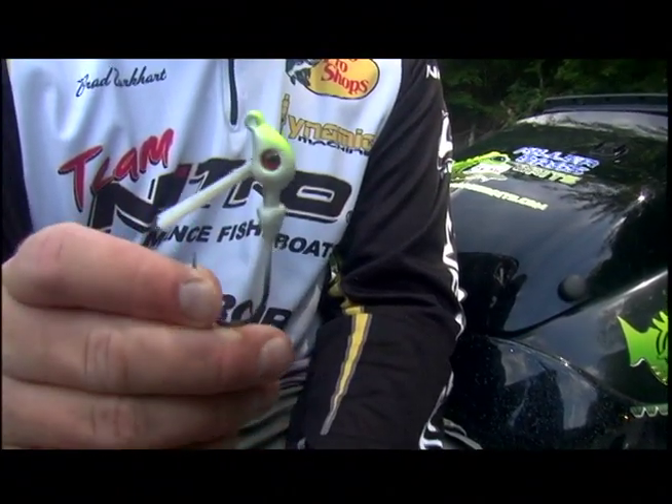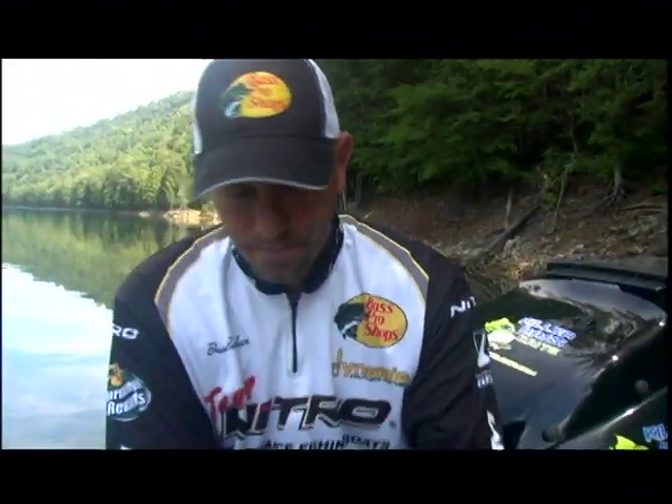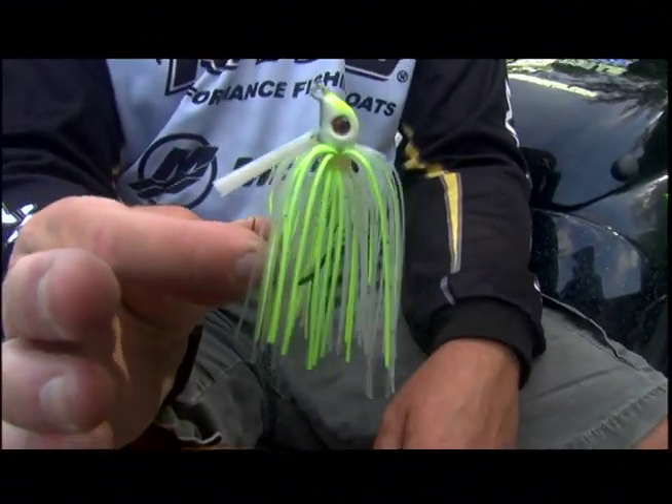Wanted you guys to see and get a good look at this thing. Now, this is one of my favorite colors, period — this is Hitch, and this is one of the colors that we offer in the Swim Jig line.